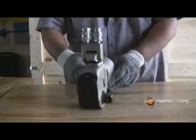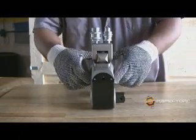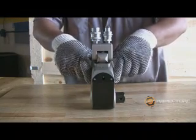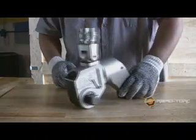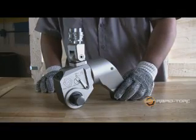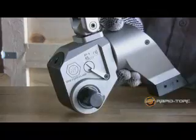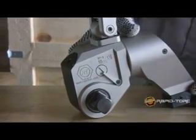From the front of the tool, you can see that the RT has one disengagement lever on each side, making them easily accessible whether tightening or loosening. When the ratchet is in a forward position, the operator simply pulls back on the levers to disengage.